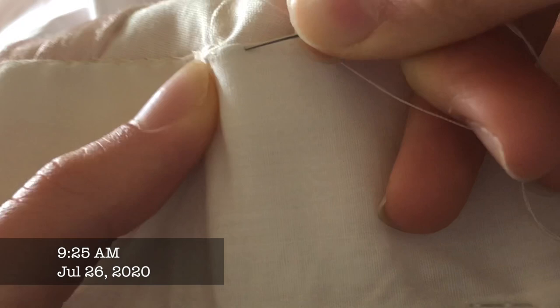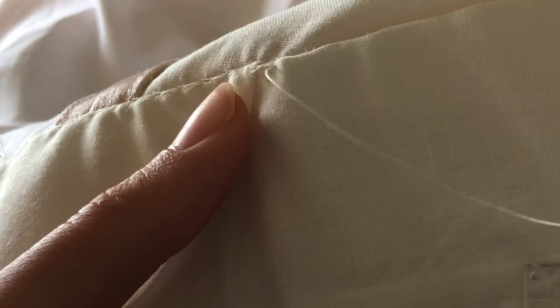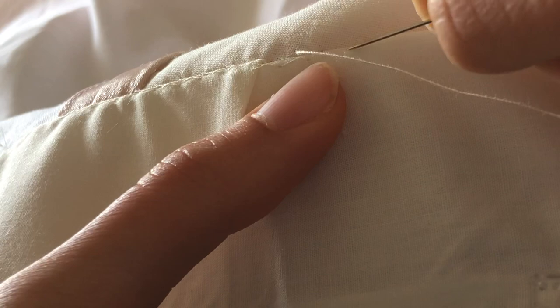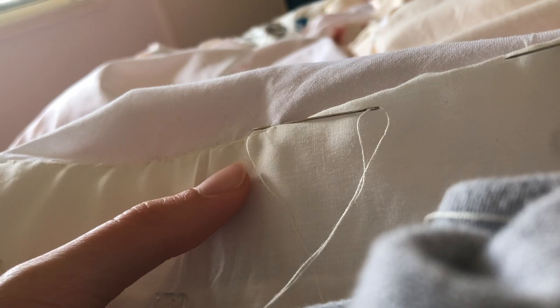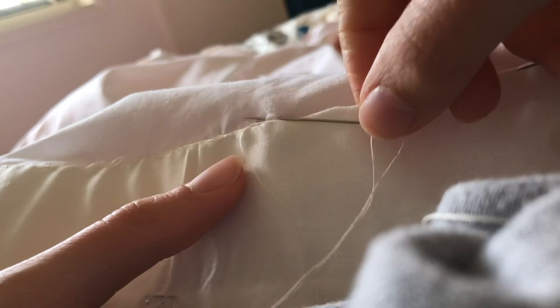Hi everyone! It's now the 26th of July and I've been working at hand sewing this hem for about a week now — a couple of hours each night — and I'm still yet to finish it. I'm going to say close to halfway done with the hem after about a week. It is taking up a lot of time, but that's due to the fact that one, I don't have time to work on this throughout the week, and two, I am using a stitch that requires a bit more time and effort.